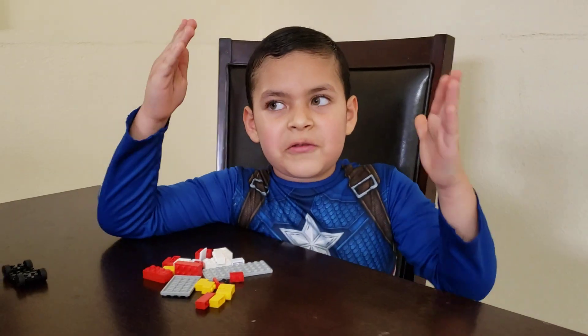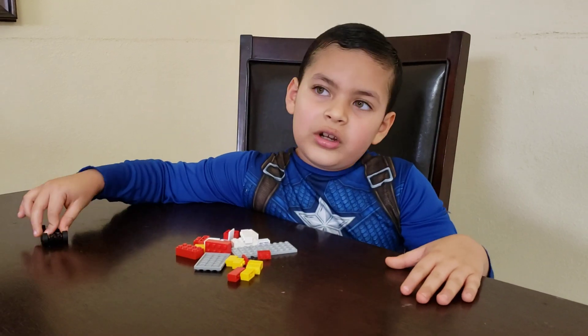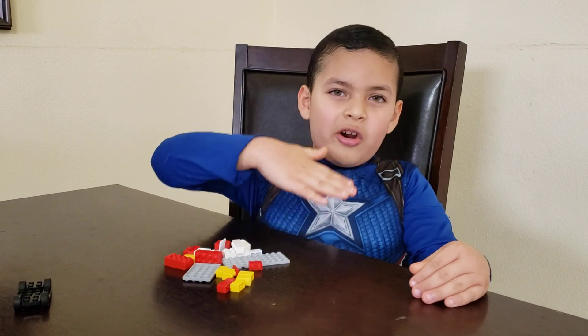Hello guys, this video is for my uncle William. Hello guys, I will build Dr. Mufor Leo's cards.